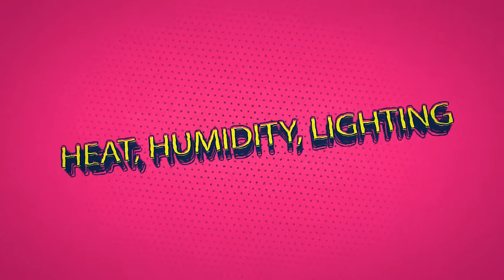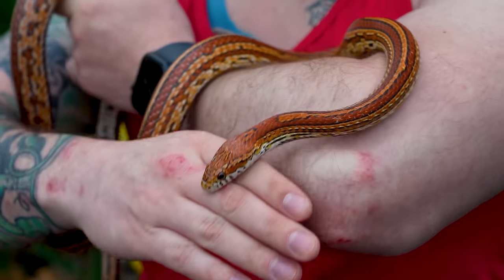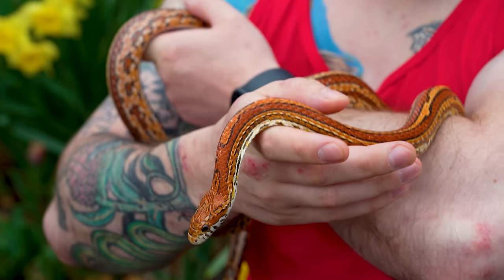Great news — corn snakes are really easy in terms of heat, humidity, and lighting. Keep in mind this is a care guide, so if I say 75 and yours is 73, you're okay. These animals live in the wild — in North or South Carolina, their native range, it's not perfectly 75 every day. Some days in May it's 80, some days it's 60. This is a guide.